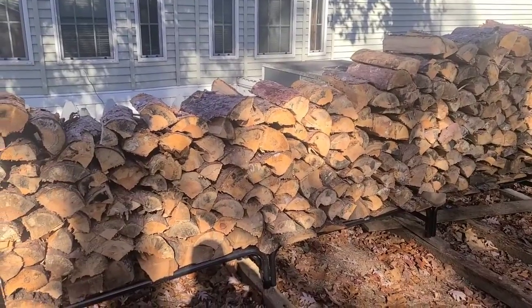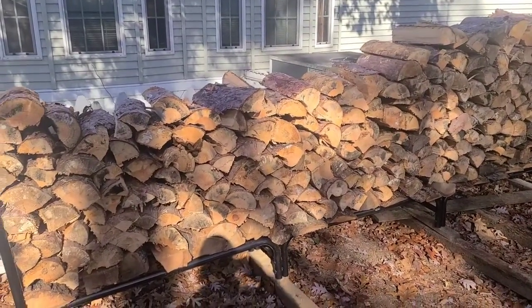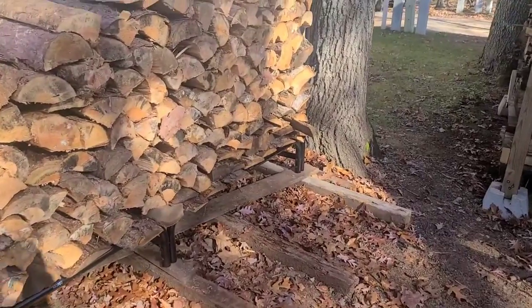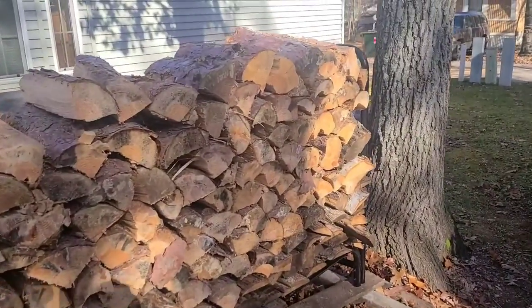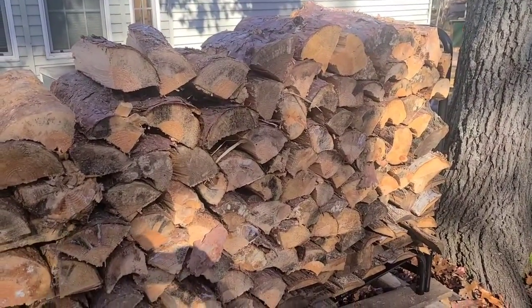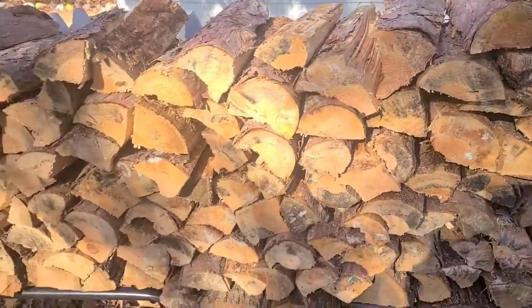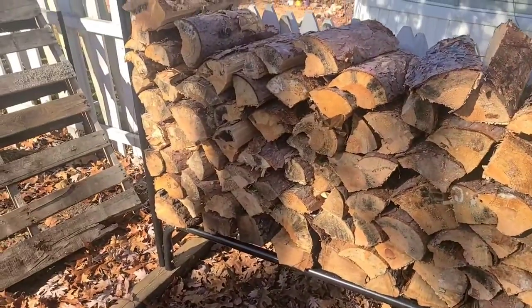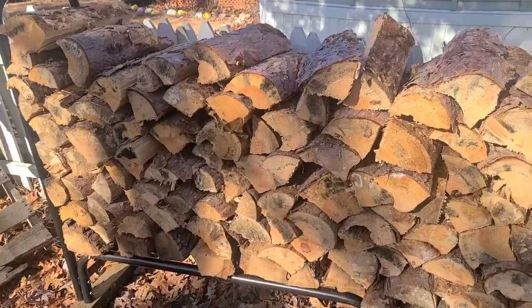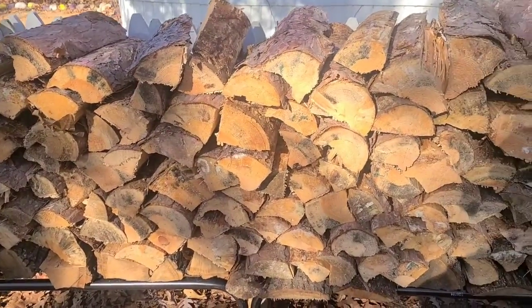Usually most of them I quartered up. I probably could have gotten more but I dinged up the chain and wasn't cutting good that day. That's a video where I didn't film me cutting — I didn't think a video of me slowly pecking away at this for an hour stacking would have done much for a video, but got it done.